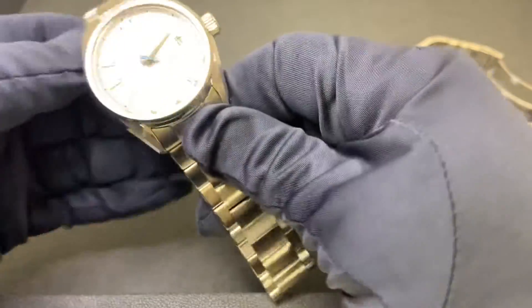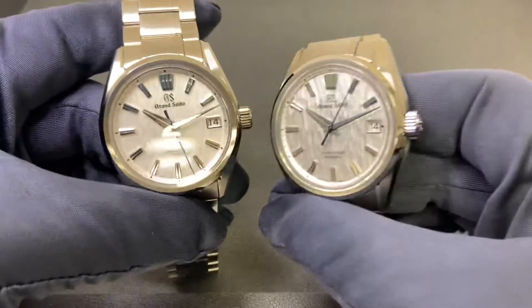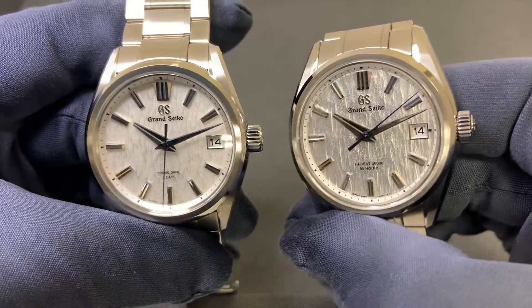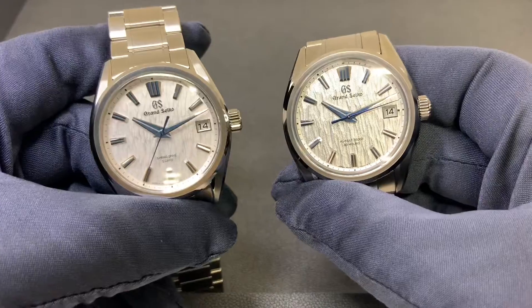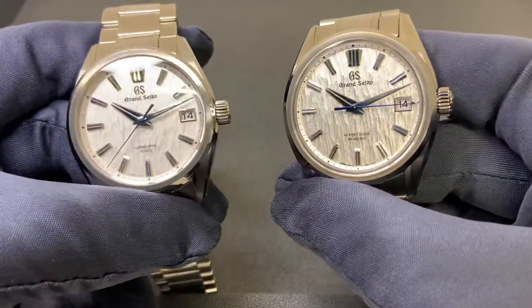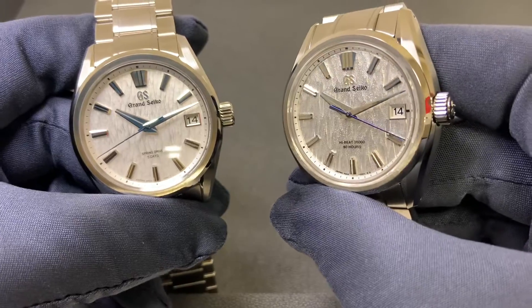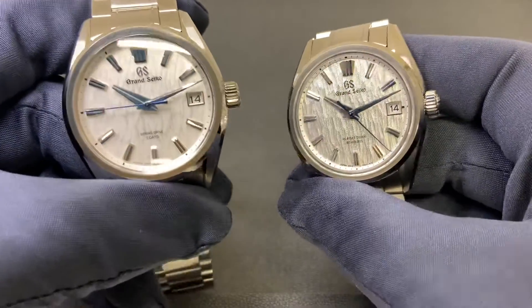You can email me at brad@brentlmiller.com — always happy to help out. Looking at the two dials, the texture to my eye is basically identical. However, the 005 does have more of a silver tone to it, while I get more white out of the 009.